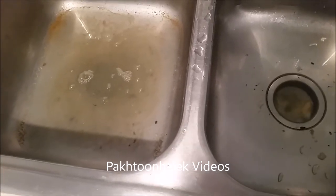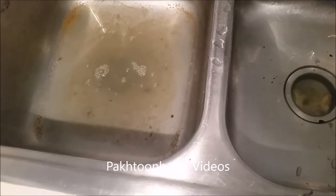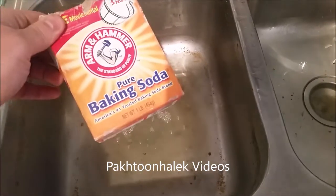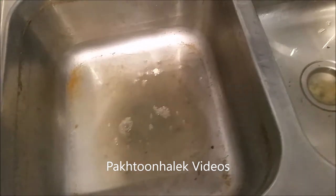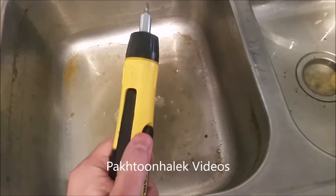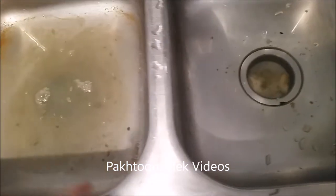Hello everyone. I'll teach you how to unclog the kitchen sink in just five minutes. I tried baking soda and vinegar — it didn't work. I tried other things — they didn't work. Now it's time to open it and figure out what's going on. This one is completely clogged, and this one is also clogged.